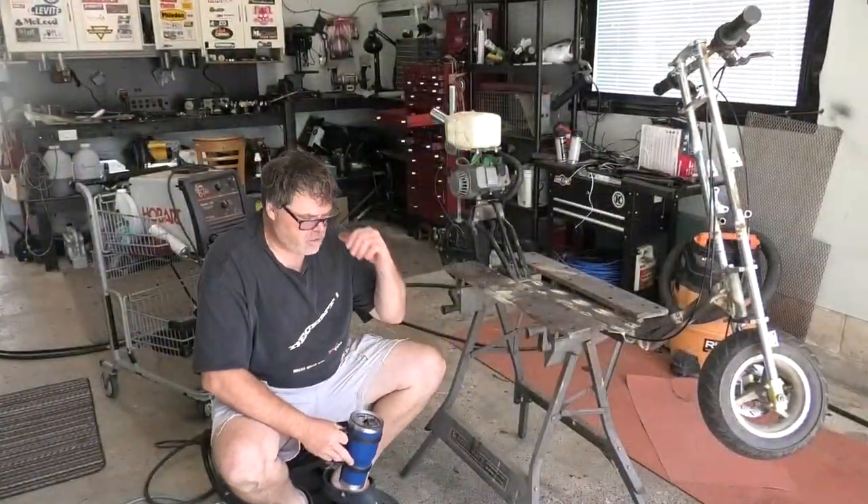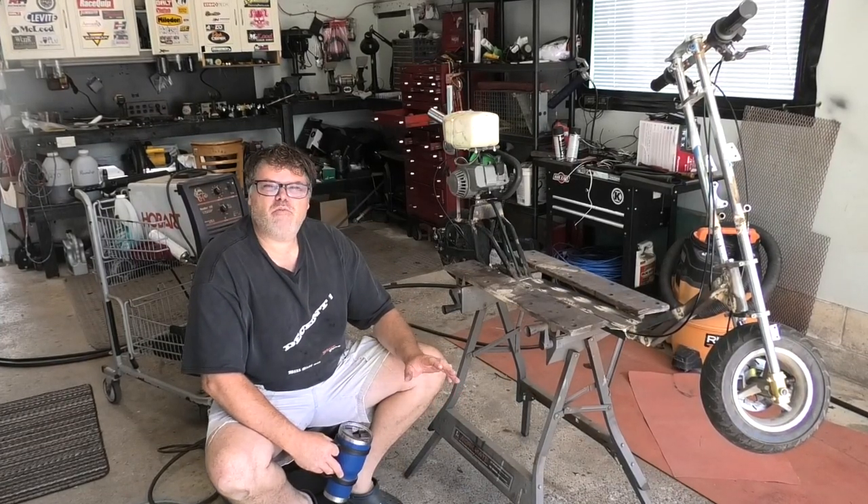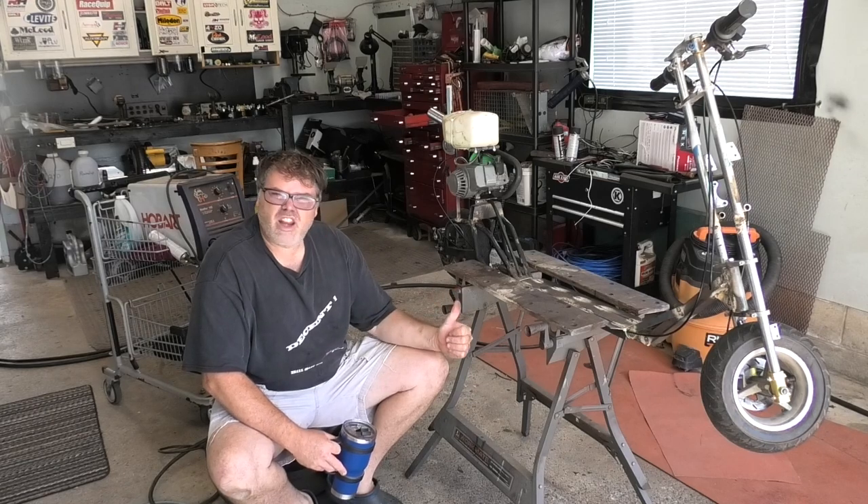How are you doing today? Welcome to Life with Bilseth. I'm your host Bilseth. Just got back from camping and I didn't want to make you guys wait too much longer, so I got right into this thing.